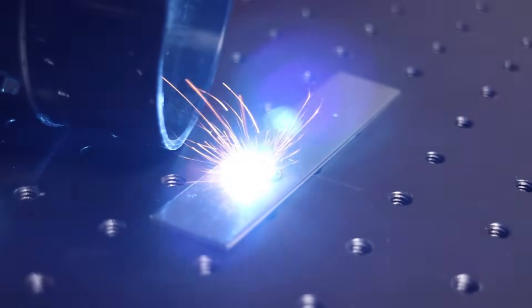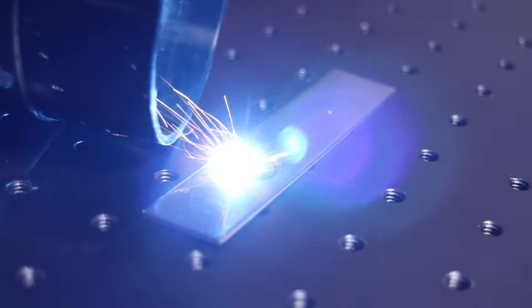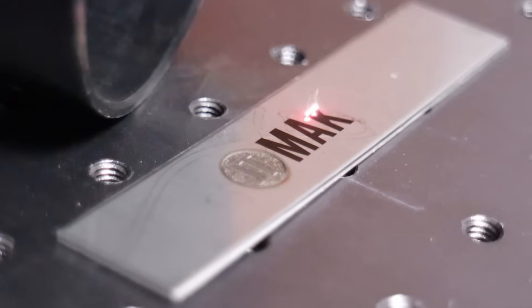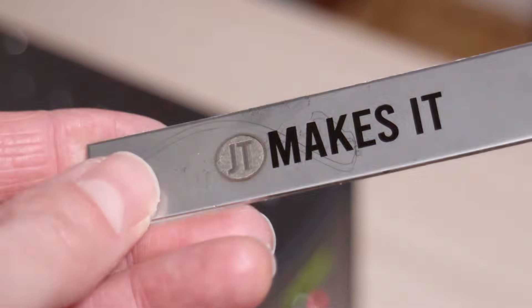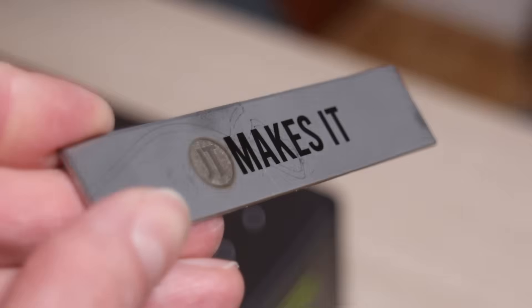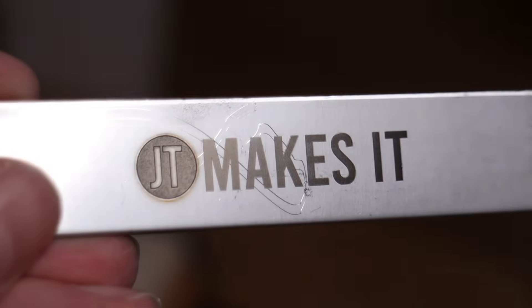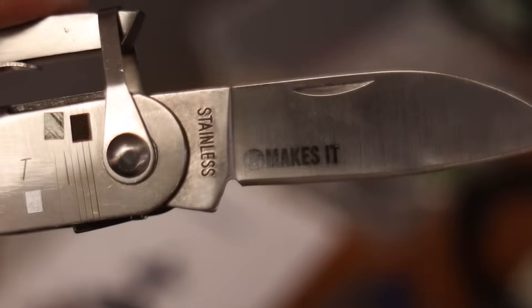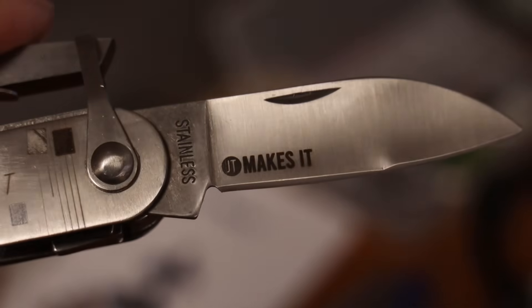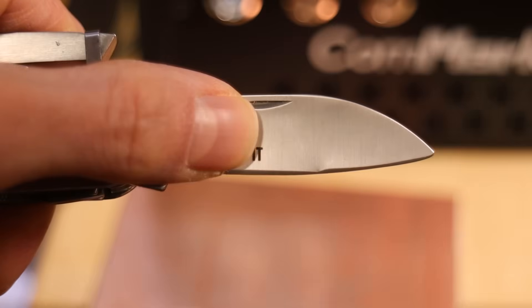Now let's test both machines on stainless steel. When it comes to engraving stainless steel, a fiber laser is the clear winner. Fiber lasers can engrave deeply into stainless steel, producing very durable engravings that can stand the test of time. It can also produce pitch-black surface engravings using a technique called black annealing, which forms a very thin but durable oxide layer on the surface of the metal. This is great for marking knives or keychains.